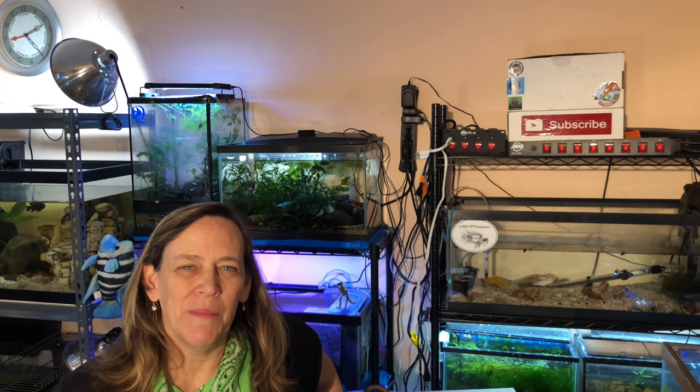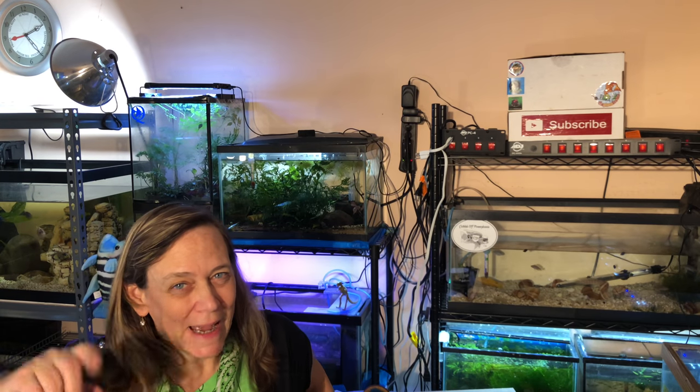Thanks for checking out my shrimp and encouraging me to keep on going. Thanks again to OneFishTwoFishROC for the idea to make a moss nest for my shrimp. See you guys next time — Team Green Alliance!